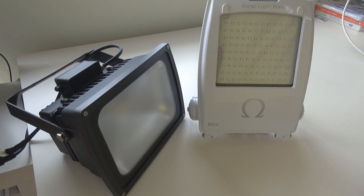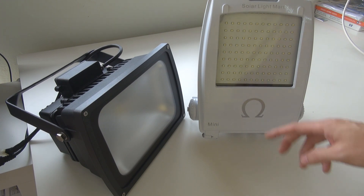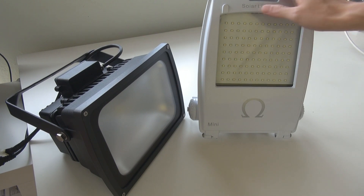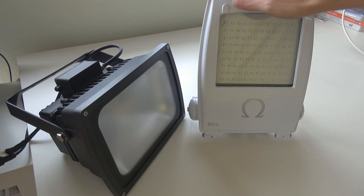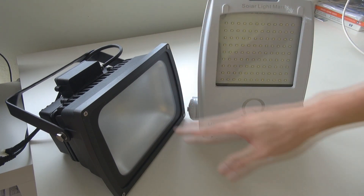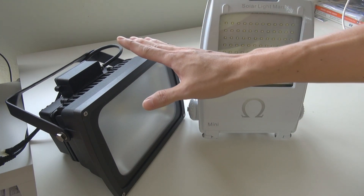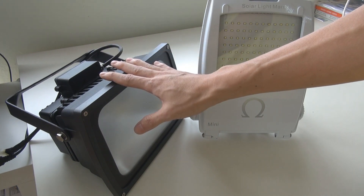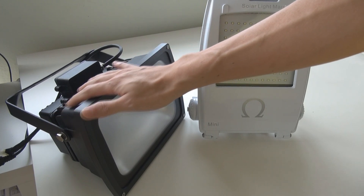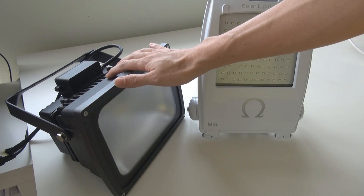Hi, thanks for watching our YouTube channel. Today we're going to spend a very quick look at our new generation Omega floodlight. This is the Omega Mini that we showed you a few months back. But I also want to tell you that for the Solar Omega floodlight, we have a new upgrade. This with me is actually the third generation's Omega floodlight.